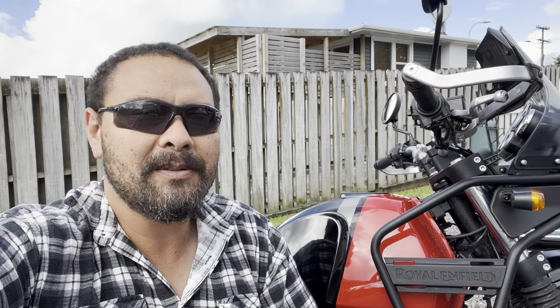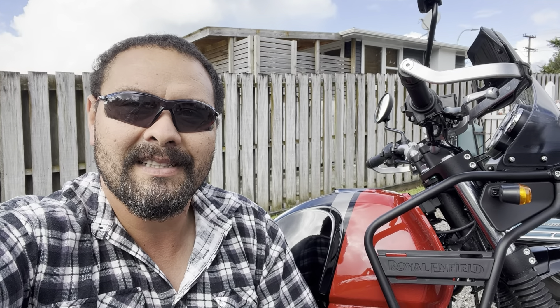Hey guys, Up North Rider here. This is just my first impressions video — it's a pretty raw video, my first impressions like exactly when I brought it at the bike shop and when I rode it home. Pretty raw, to show you guys what I thought as I was riding it. So this is that video.